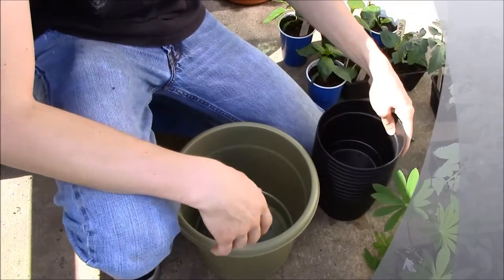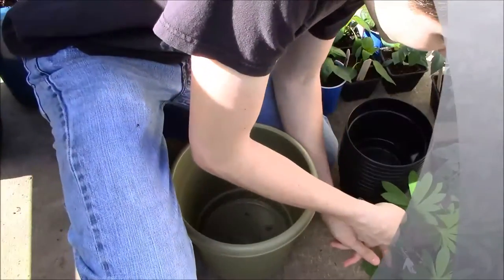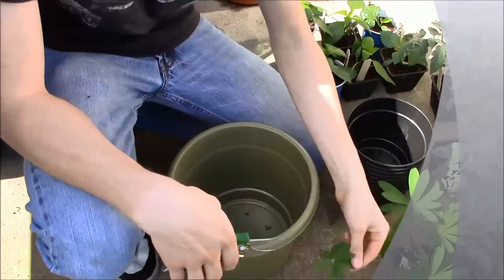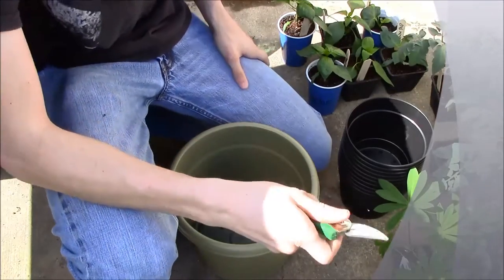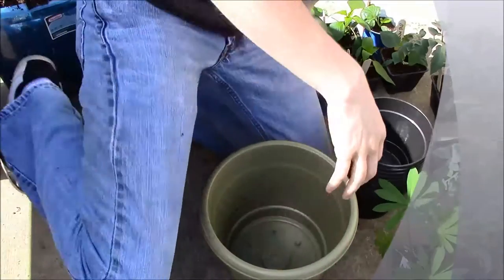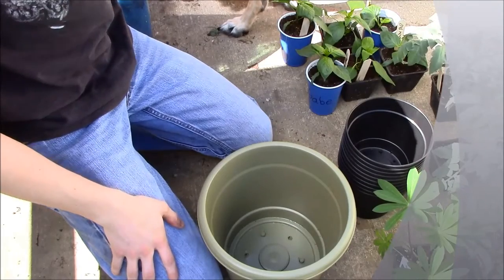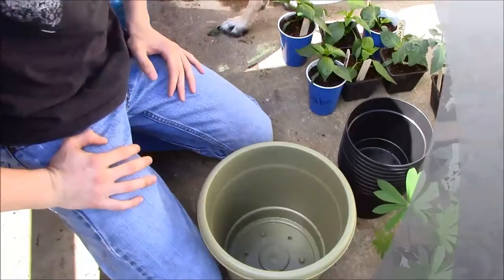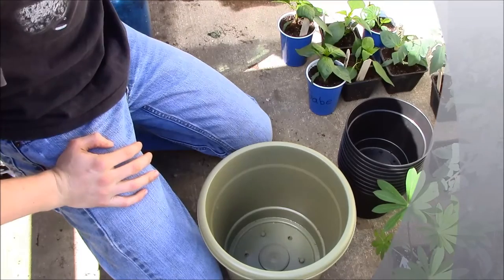Hi, welcome to the Italian Garden. I will be your host, I'm John. I'm doing a little bit of transplanting. I just showed you my video on how I do my seed starting mix, and now I'm going to show you guys how I transplant. I have a few different varieties here: peppers, tomatoes, and lupins. Lupins are a really nice flower — they attract butterflies and bees and they're a perennial, so they will come back year after year.